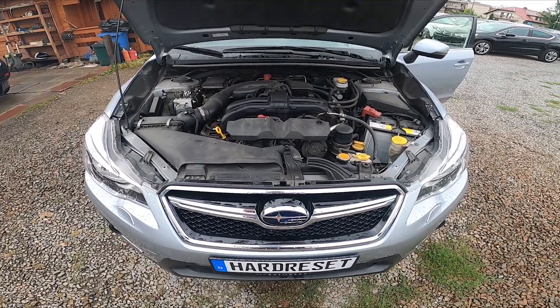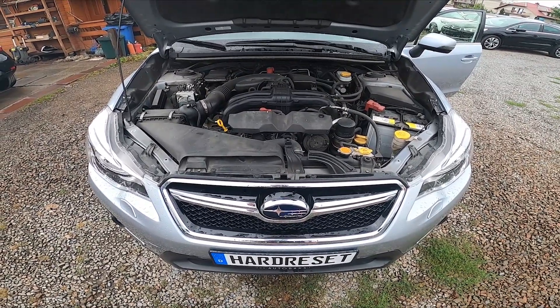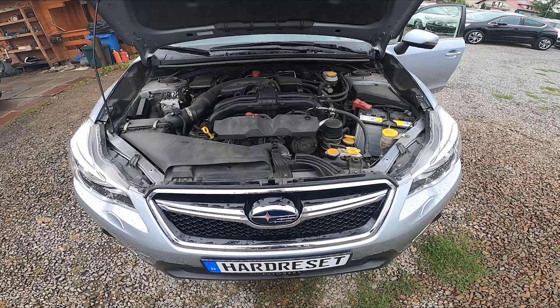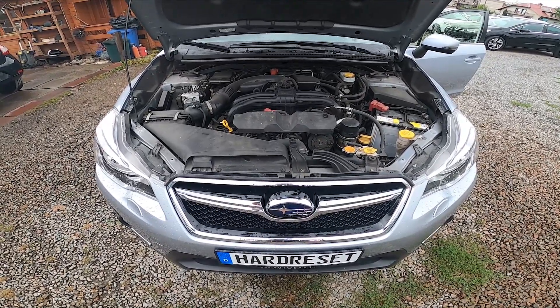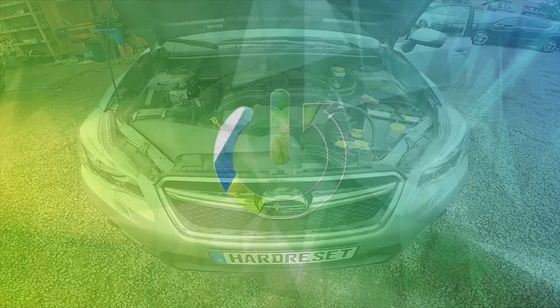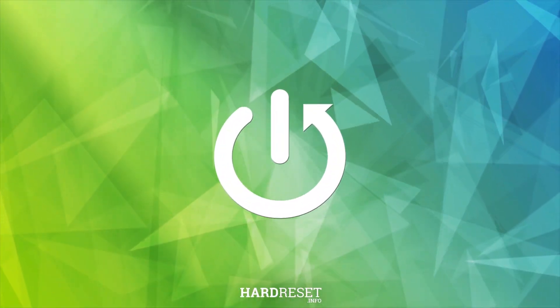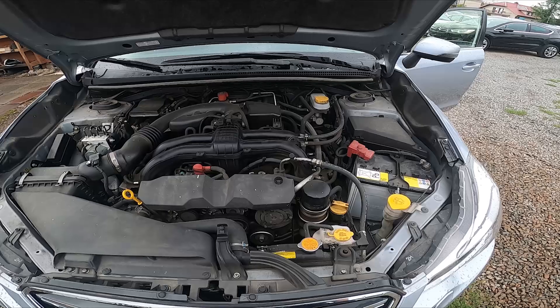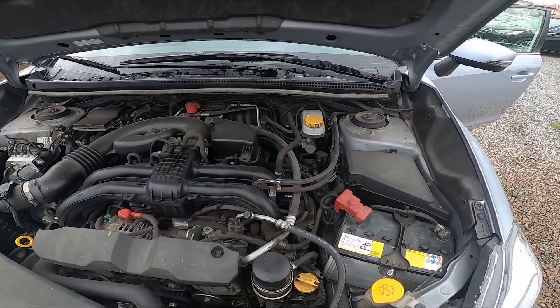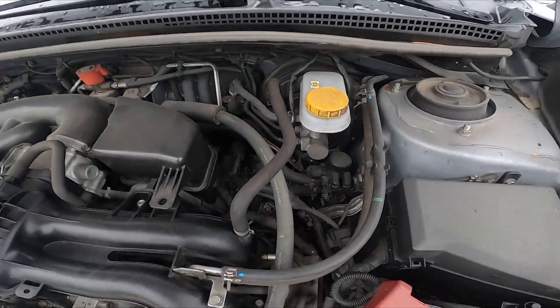Hello. In front of me I've got a Subaru XV. In this video I'll show you where the brake fluid reservoir is. Take a look at the back of the engine compartment — the brake fluid reservoir is located right here.